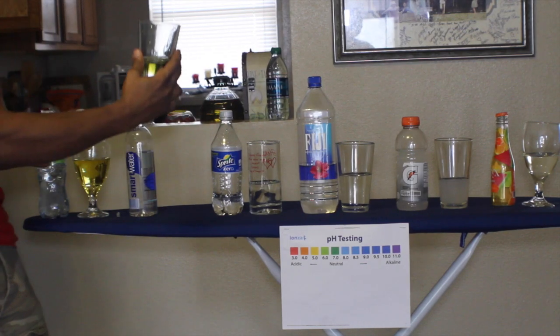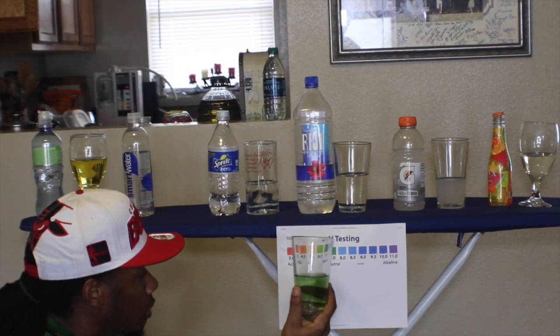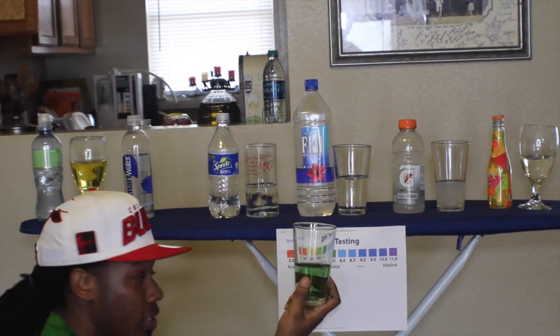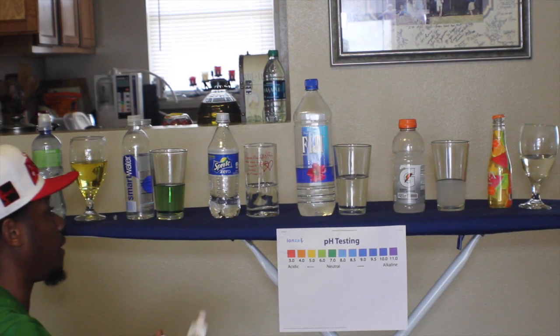Smart Water — where you at, baby? Smart Water is six. Close to neutral. Not bad, not bad. Smart Water. Still, I'm going to show you guys how to research too, because you can call the number on the back and get the nutritional guide from them explaining what they put in it. Let's go to Sprite.